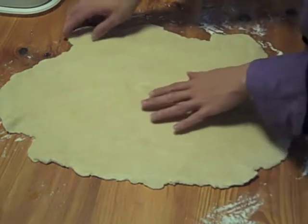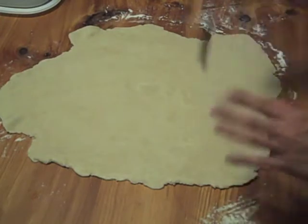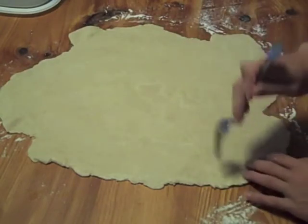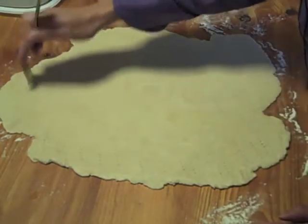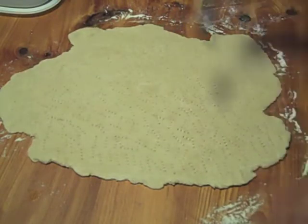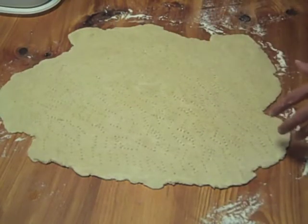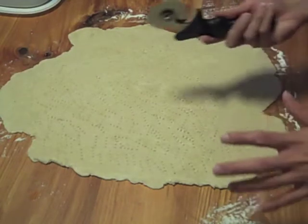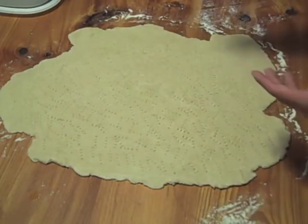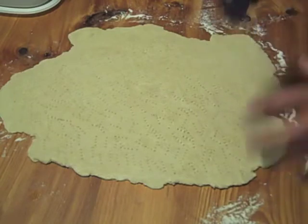Before I forget, you want to dock your dough. If you have a dough docker, works great — just give it a few pushes and you're done. If you've got a fork, you're going to have to poke holes in the dough until all of it is docked. You want plenty of holes, especially depending on the size you're going to cut. Smaller pieces need a little more holes; larger pieces are fine with just a couple. The holes help prevent them from rising too much because we want thin, crispy crackers, not big puffy biscuits.